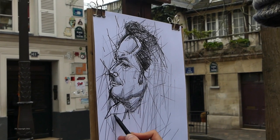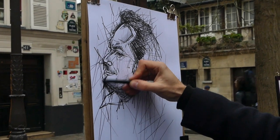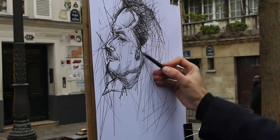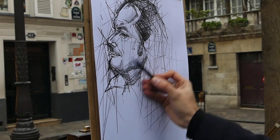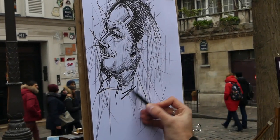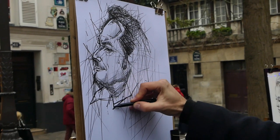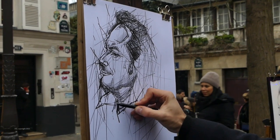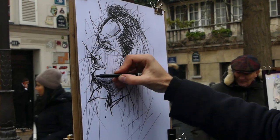At the same time, even though this is a thicker fiber tip, he can use the side of it to create amazingly subtle details. Again, we're dealing with a very, very versatile medium here.